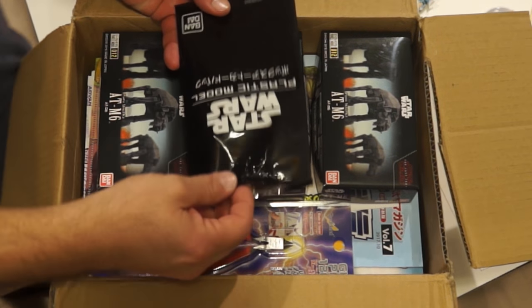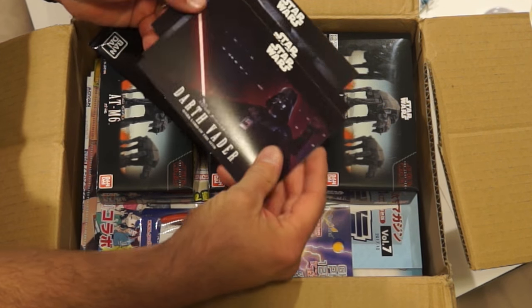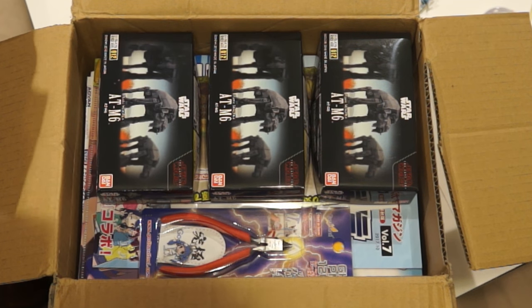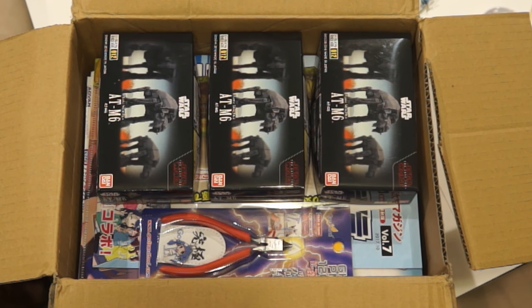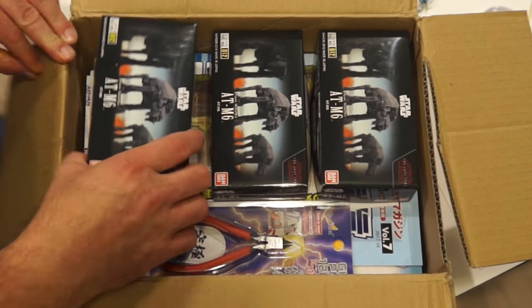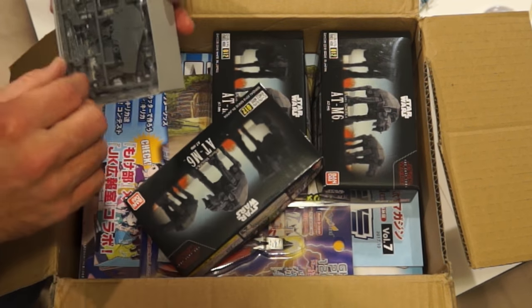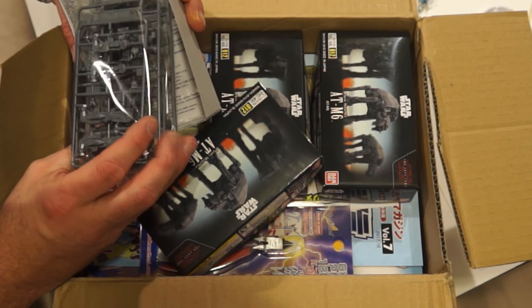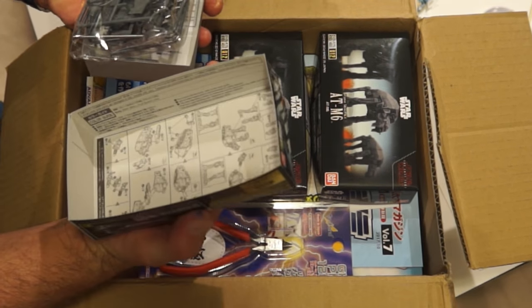I have these Star Wars Bandai plastic model kits, and you get little collector cards with them. In the box we've got the AT-M6 — this is the Mecha Kali collection. They are not very large, but when you open the box you can see there's some good detail. There are three sprues in there with quite a few parts, and the directions are on the box lid.